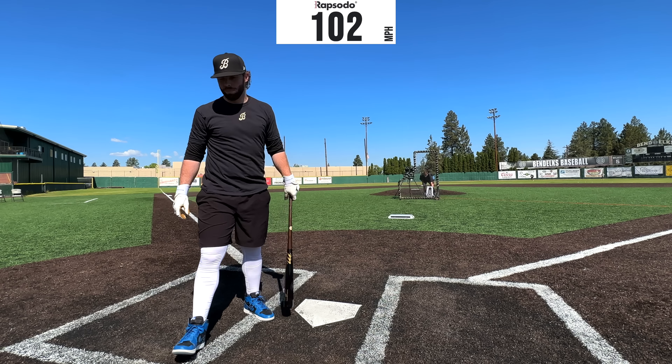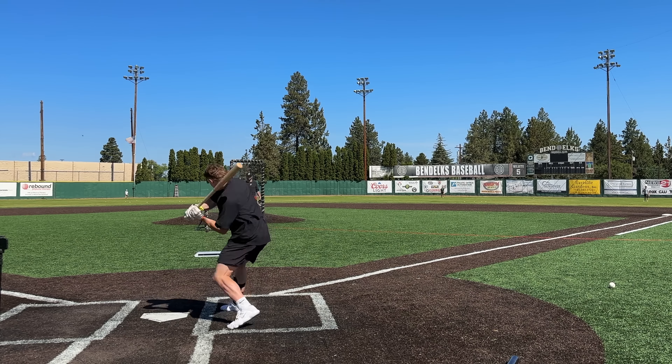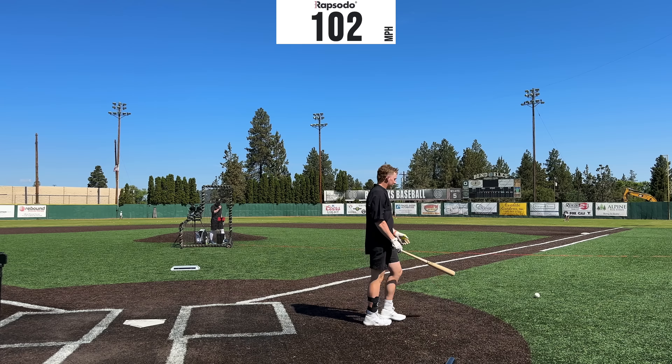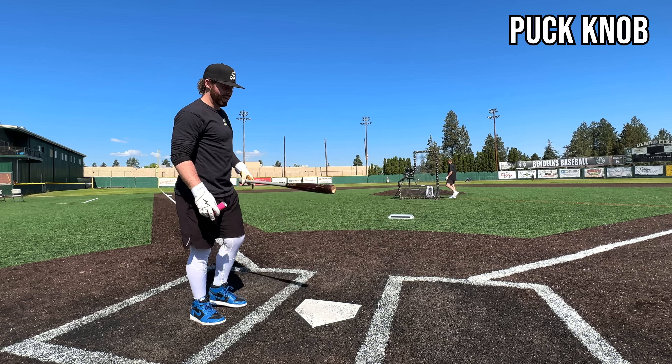Smoking these man — 101.5. Yeah, that's a good bat, good wood right there.